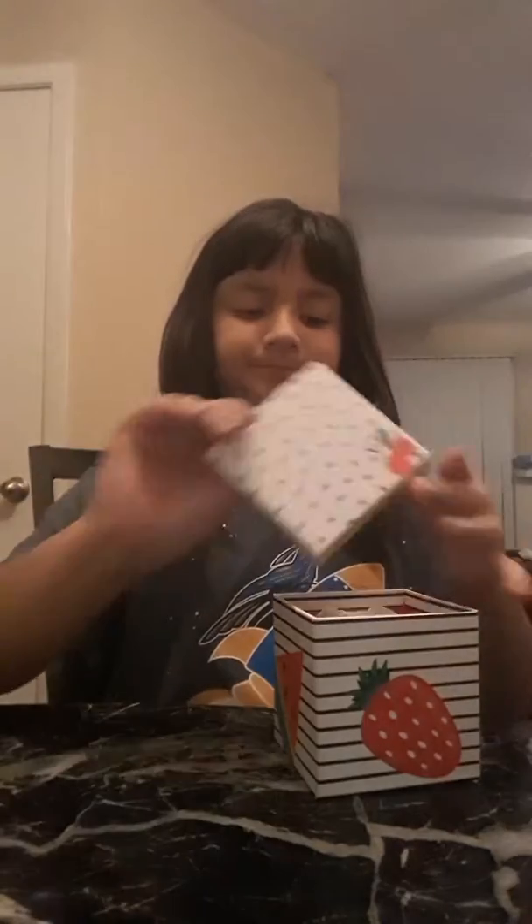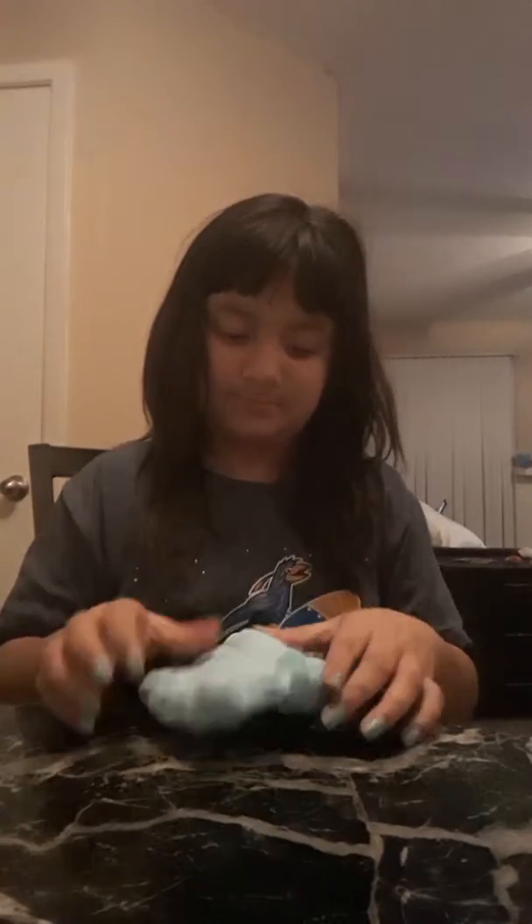I'm just gonna put it in this container. So yeah, just a cute container. And let's move on to the next thing I got from Target. This is basically the same Model Magic clay, but it's turquoise. You could put it in your slime or anything.